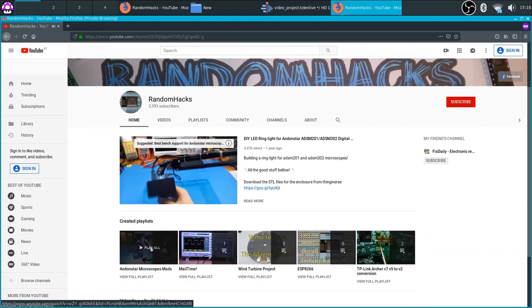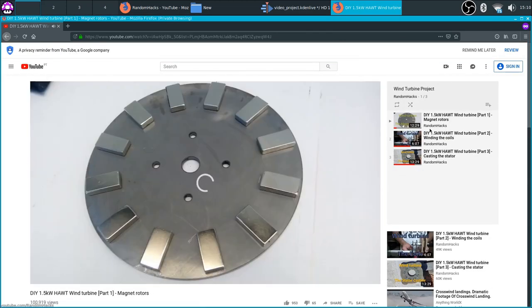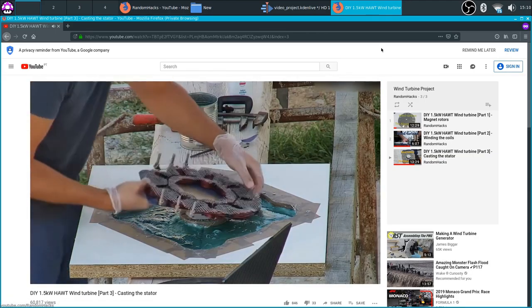This is the fourth part of my wind turbine series. If you didn't watch the other parts you can check the playlist by clicking on the card on the top right corner of this video. Also make sure to check the community tab and my Facebook page as I will start to push more often.